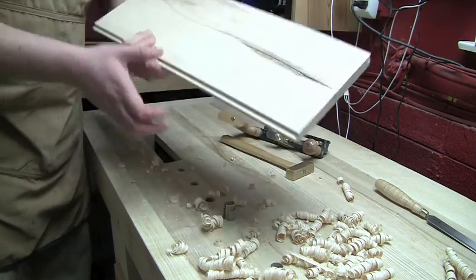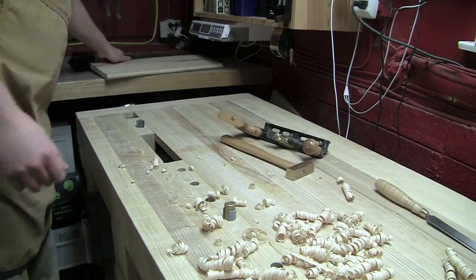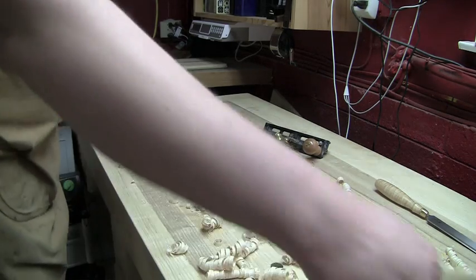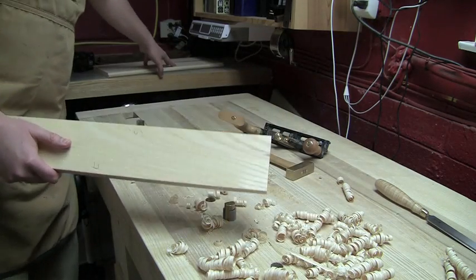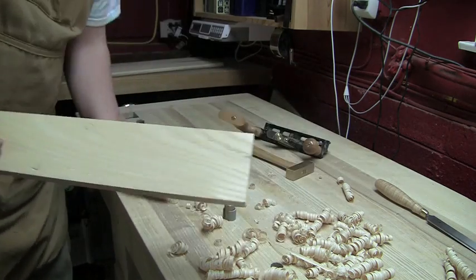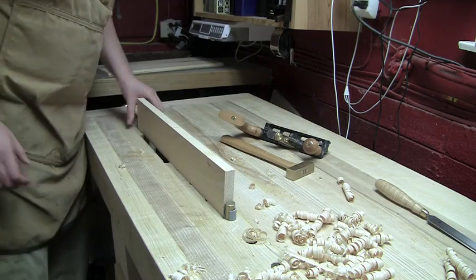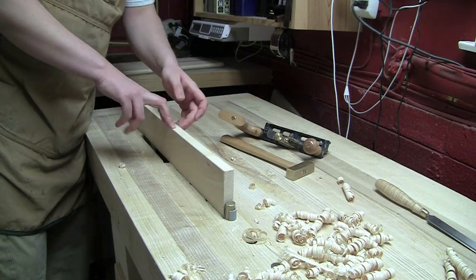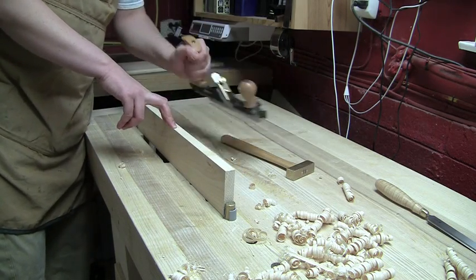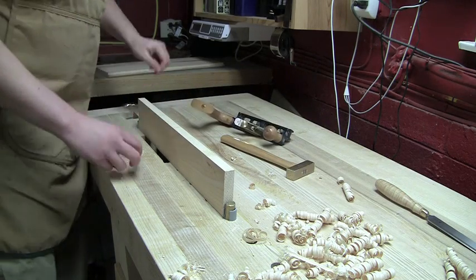Let's set this board aside — it's got a groove on one end and a tongue on the other. We'll grab the next board in the line. This is my number six joint, and this is also my number six joint. I'm referencing the fence against the face, so I put the reference face this way so the fence will reference against it. This is really much easier to work with because the board is a lot narrower and it's not going to wobble quite so much.